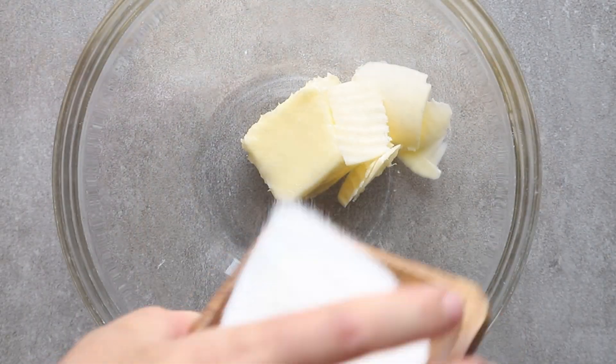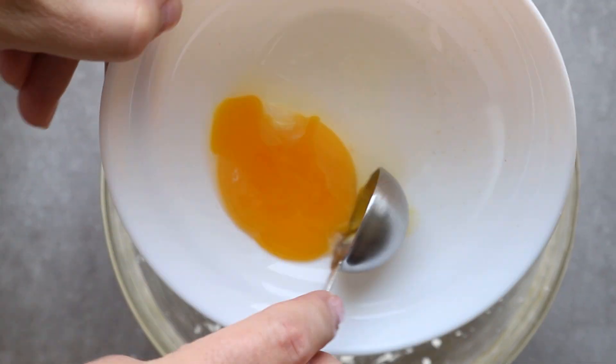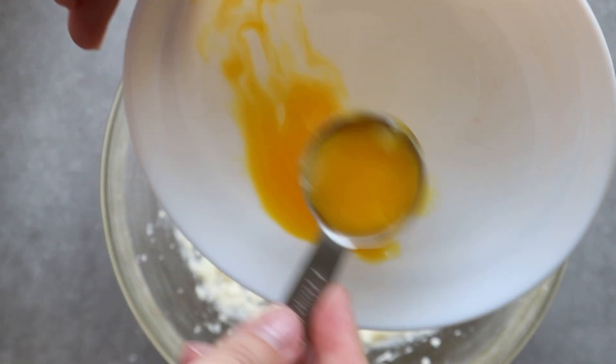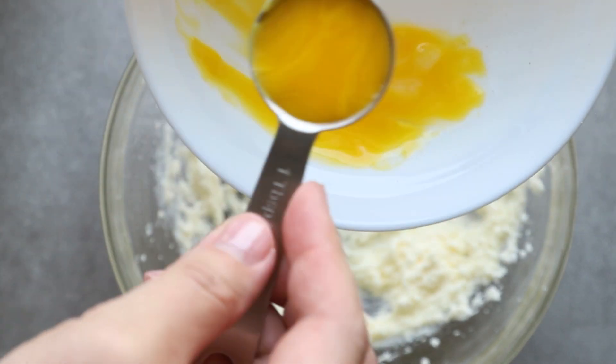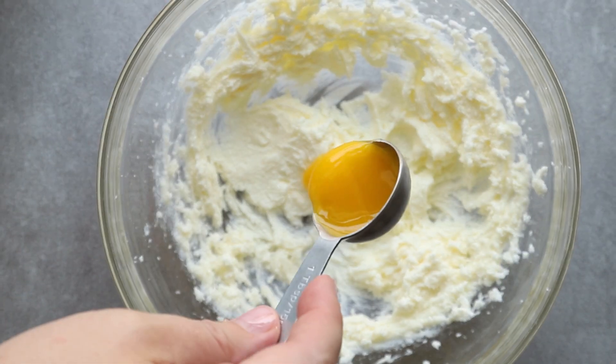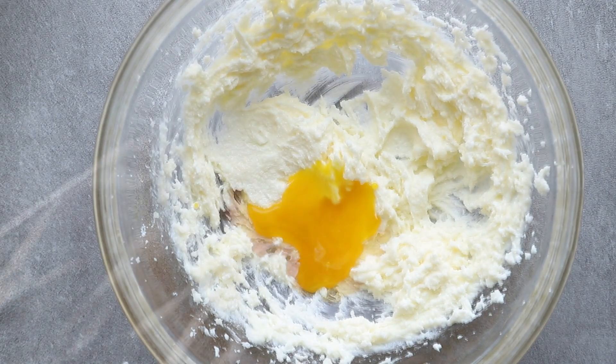After that's done, we're going to cream together our butter and sugar. Now this recipe only calls for one tablespoon of egg yolk. You can see I just kind of break apart the egg yolk, then measure it out and put it into the cookie dough. I know it seems kind of weird, but trust me, one tablespoon is all that you need for this recipe.